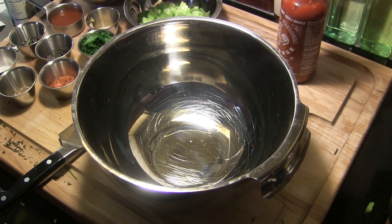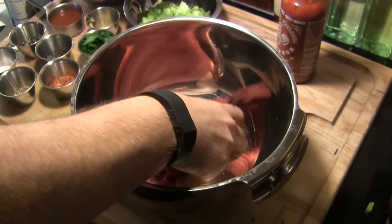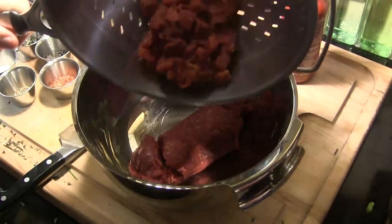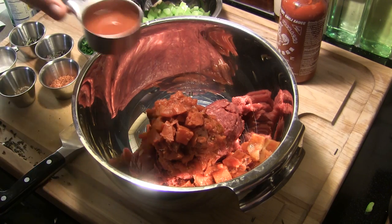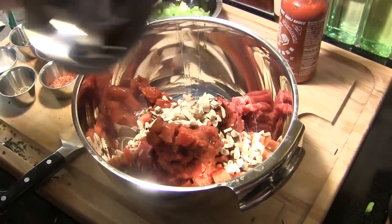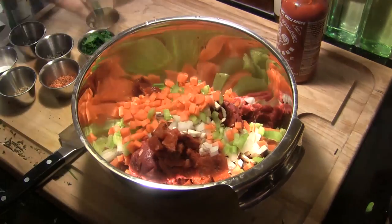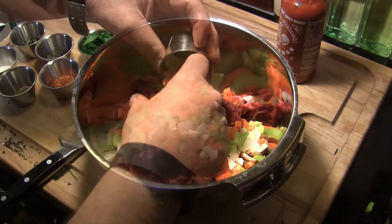While the Kamado Joe Classic is coming up to temperature, we're going to get the stuffing ready for these peppers. I'm starting with one pound of lean ground beef — 93/7 from your regular grocery store. I have drained one can of fire roasted diced tomatoes and saved about a quarter cup of the juice. We're going to add about one tablespoon of tomato paste, then a half cup each of chopped mushrooms, onion, celery, and carrots, plus about three cloves of garlic finely minced with a microplane grater.